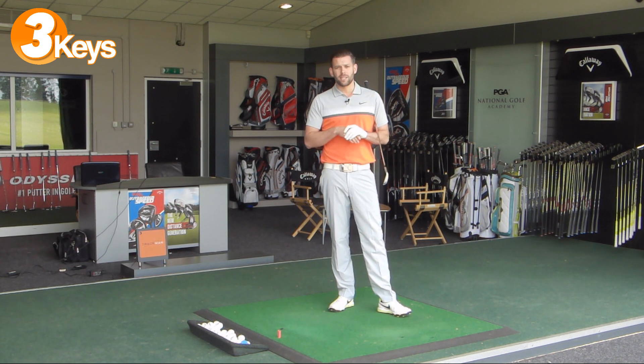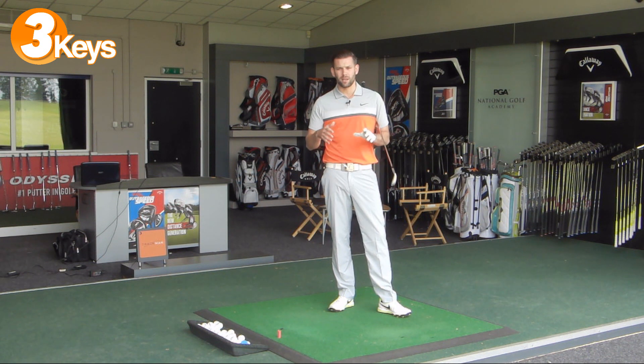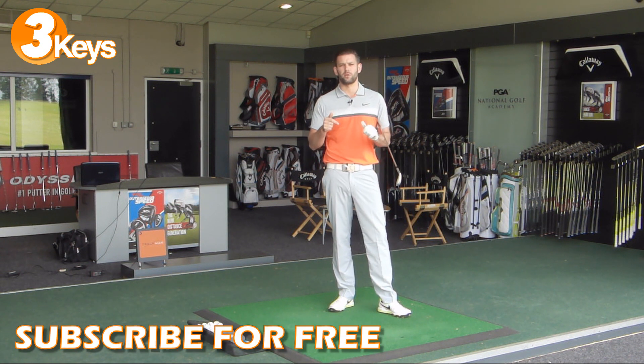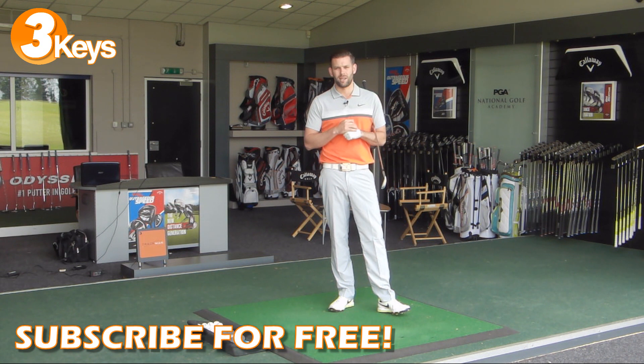Thanks for watching the video. If you liked it, click the like button below. If you've got any comments please post them in the box and I'll do my best to respond to as many as I can. If you haven't already, please click the subscribe button - that'll get you first access to my videos so you don't miss any content. Thanks again for watching and we'll see you next time.